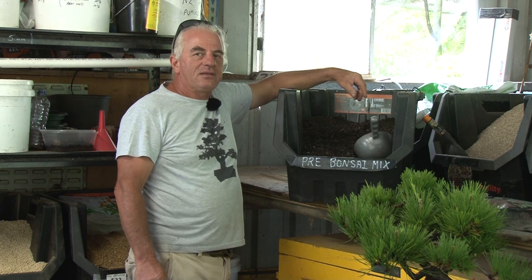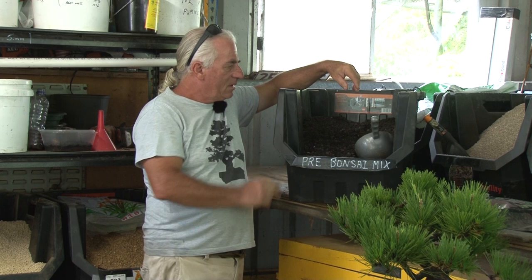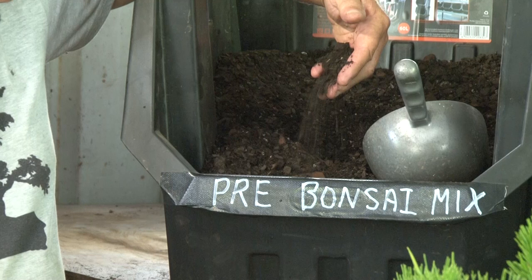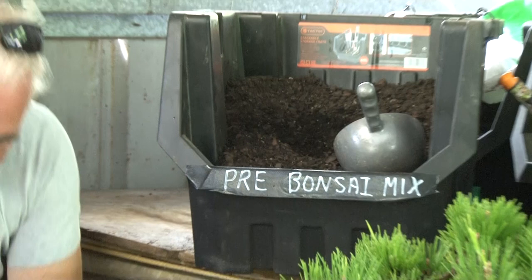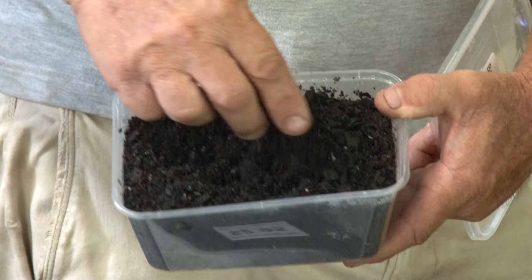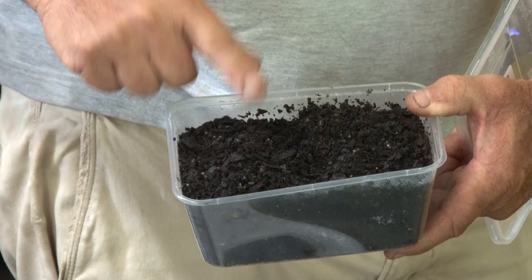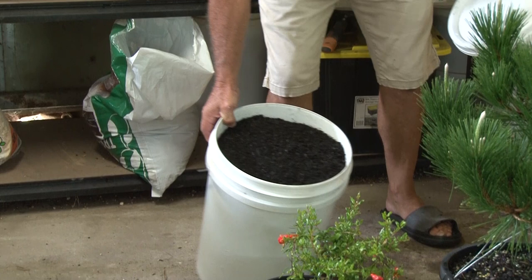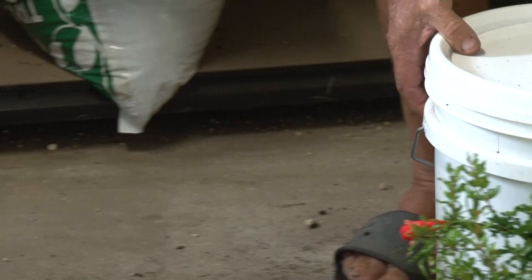Welcome back to Berrigan's Road Nursery on the Gold Coast in Australia. We're here today talking about pre-bonsai mix. This soil is great for pre-bonsai because it's more open, and plants will grow a lot faster in this. We've got some here in a container — you can see the mix is more open, and that's why you get the rapid growth. We've been selling them in these larger buckets.